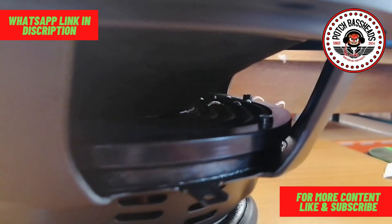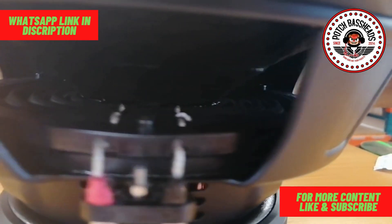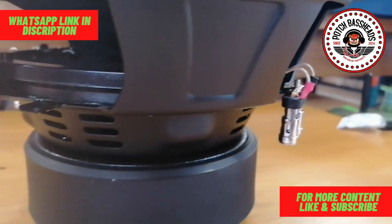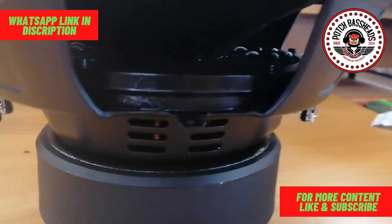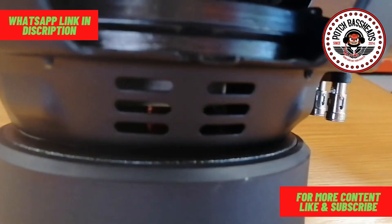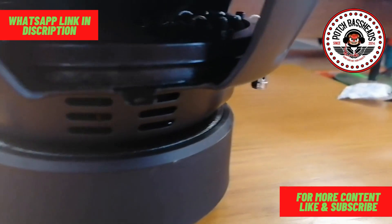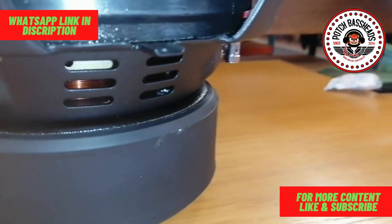The glue jobs on this thing are also very seamless — you can see that they took their time with it. This is a DVC sub; the coil on it is a three-inch coil, which is round wire copper, for normal street subs.